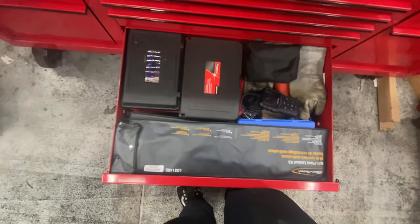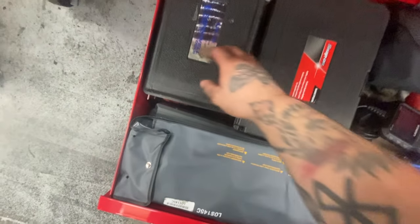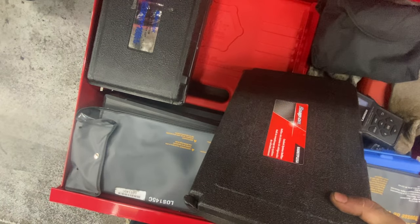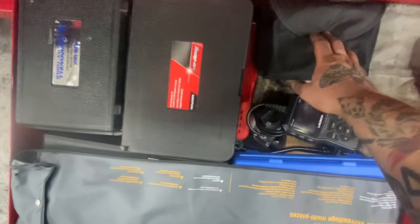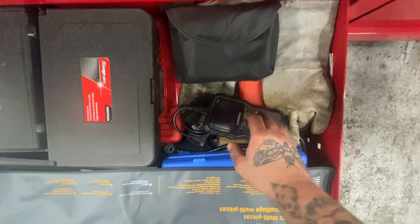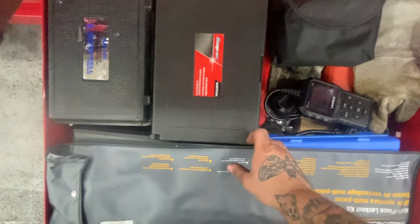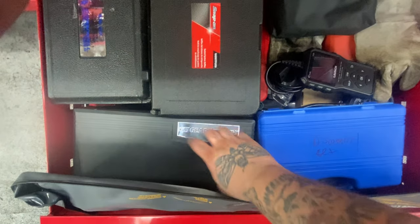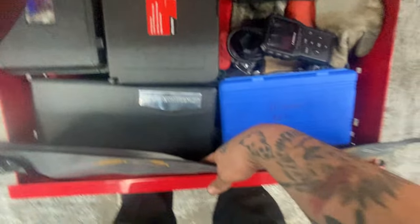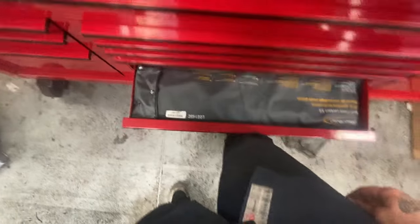Blue molded case drawer: got a coolant tester, coolant refiller, rest of the Sonics kit, multimeter, and a little handle scan tool — mainly just to check if cars are ready to smog. Breakout kit, GearWrench ratcheting screwdriver set, disconnect set — that's about all that really matters in here.